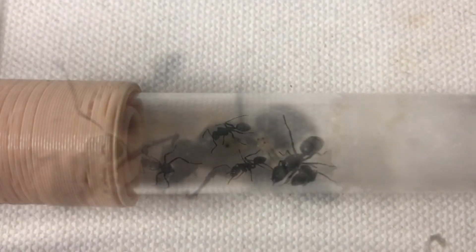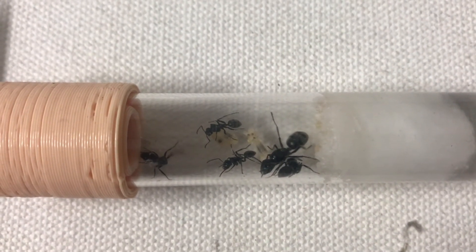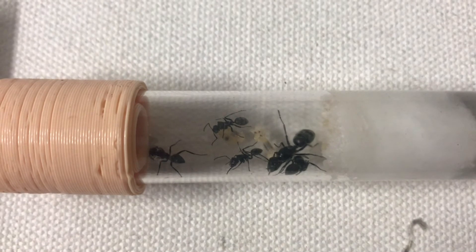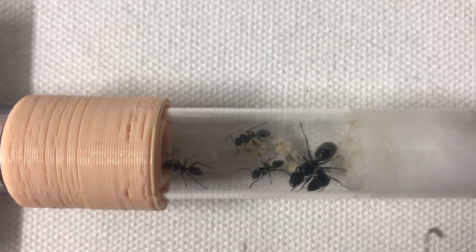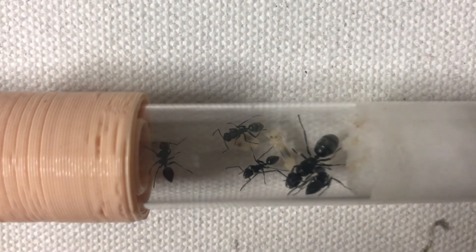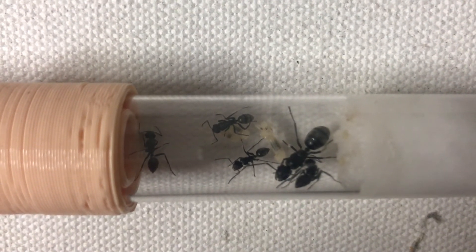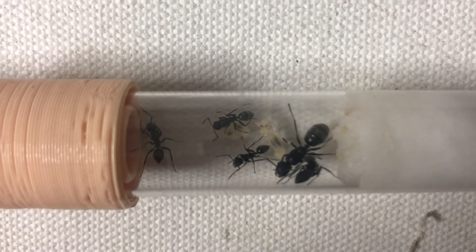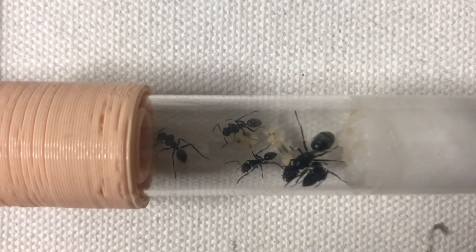I hope you've enjoyed this brief look at a new colony in their little test tube setup. Thanks for watching — any comments below would be appreciated, and thumbs up and subscribe to the channel if you haven't already. New interesting videos are coming shortly. Happy ant keeping!